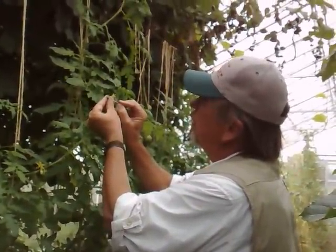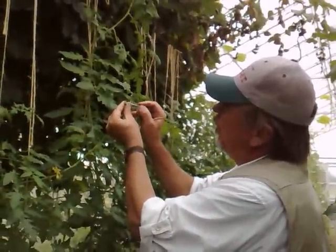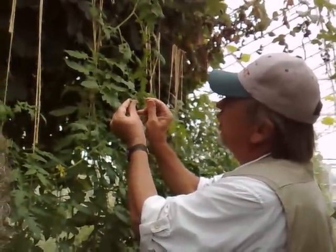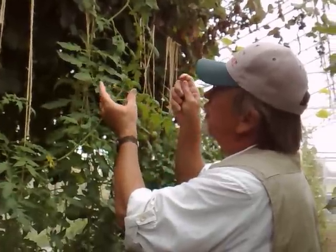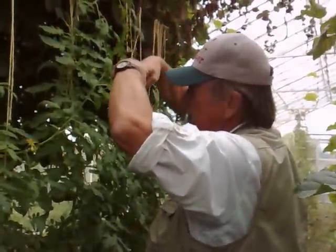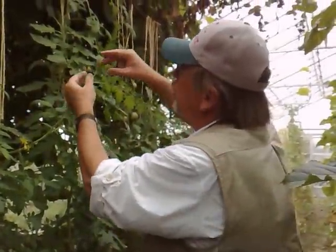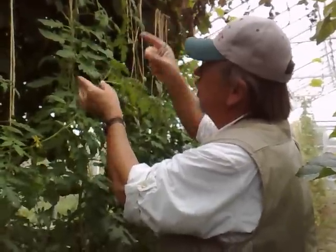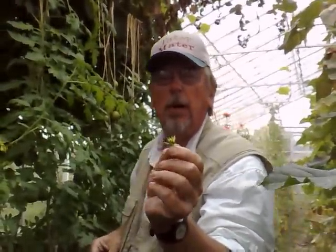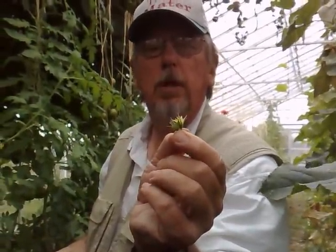This one was just immature enough that the stigma is a little bit immature — not really totally receptive to pollen — but because the stickiness is already on there, the pollen will stick and those pollen grains will germinate and grow a tube down the style into the ovary. So I knew I just couldn't use those flowers; I had to get rid of those. Does everybody see the difference in these two flowers where I emasculated? Do you see the stigma exerted above the anther cone?